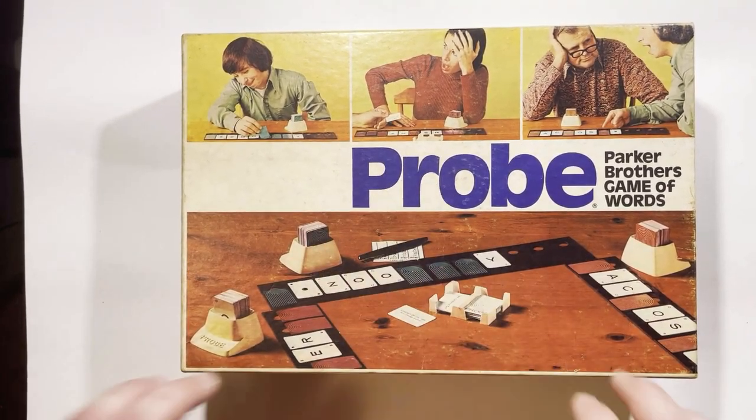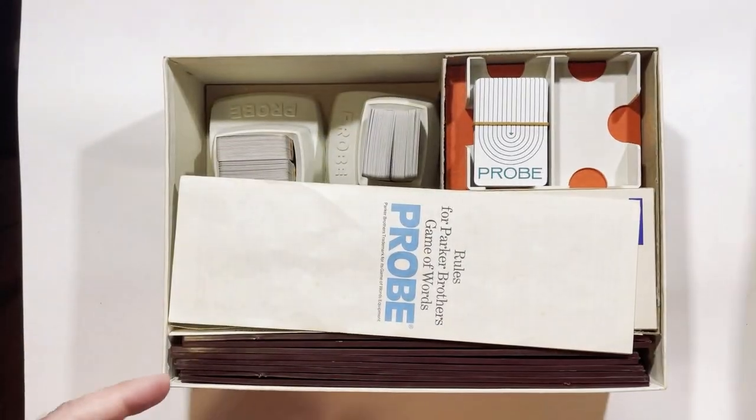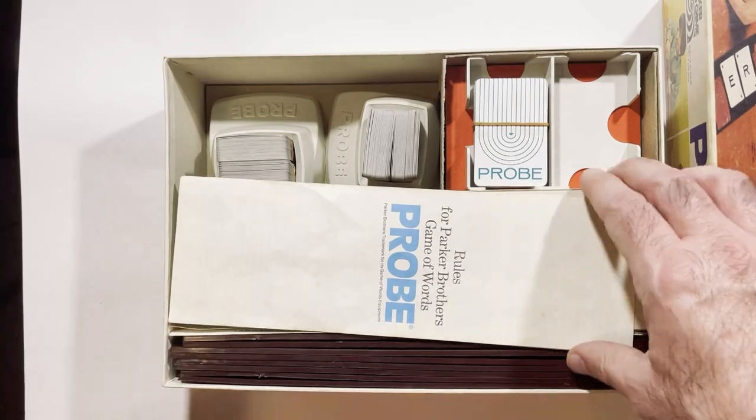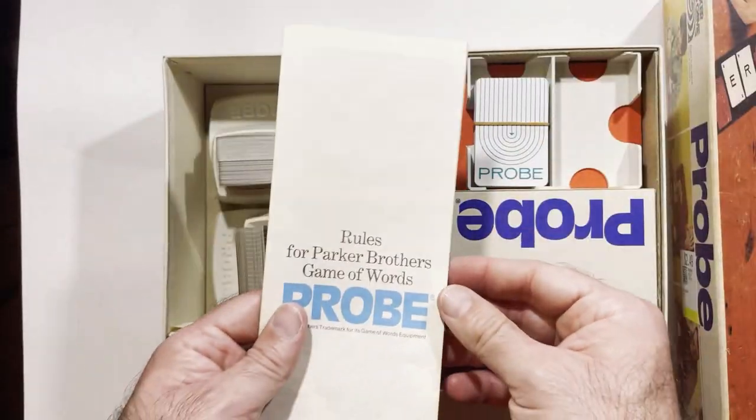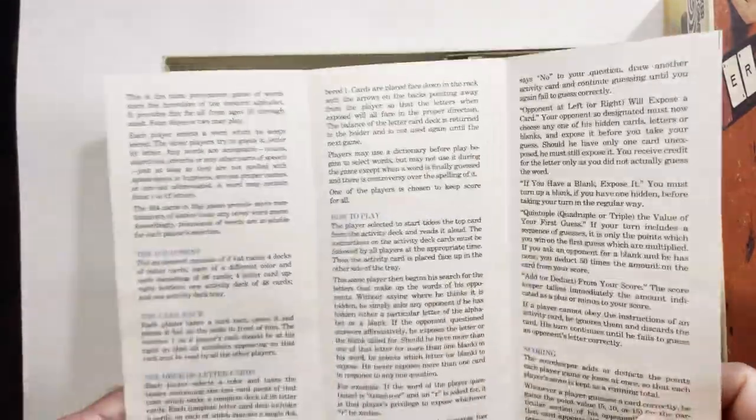This game does look so old and classic, kind of a 70s look — might be even older. Components look pretty old. You've got these mini cards. It's oddly a long rule book with more rules than you would think.